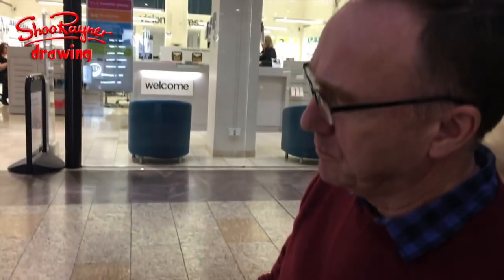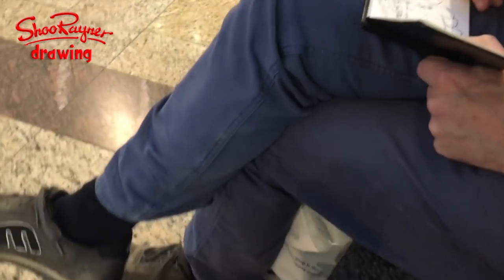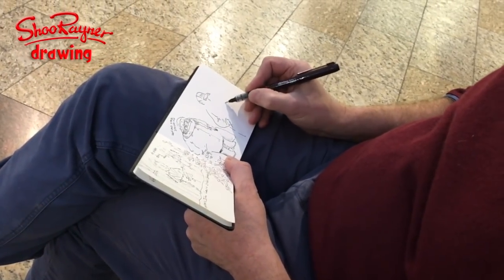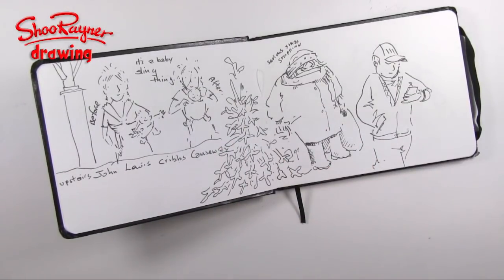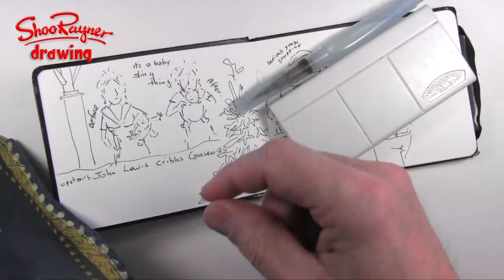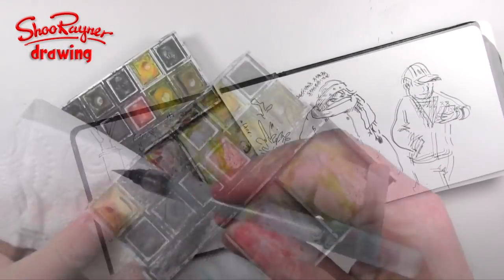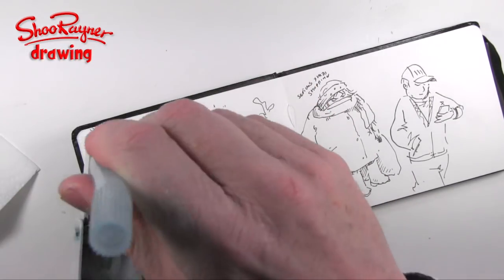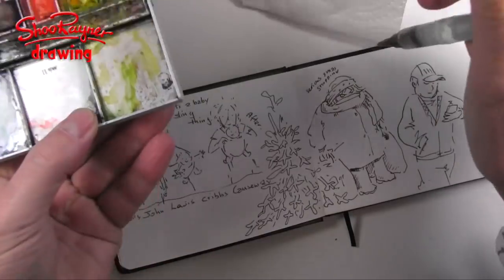I'm really looking forward to using these. I'm going out Christmas shopping with Mrs Rayner very soon and I'm going to take my little sketchbook with me, because quite often she'll go into a shop, I get a bit bored and I'll go sit on a bench and sketch the people around me. Here we are — I put a sticker on the front. I went sketching but didn't really have time to paint, so I thought I would do that now. I'm getting out my Aquash water brush and my little watercolour set.